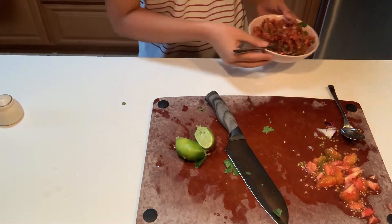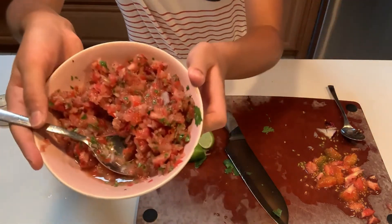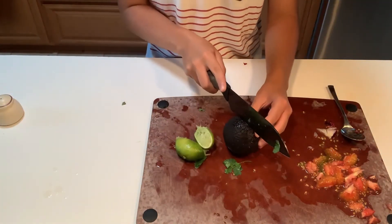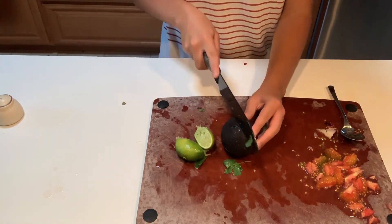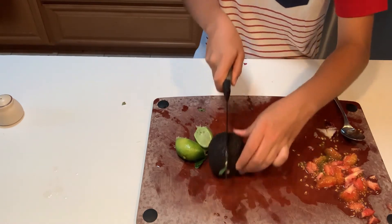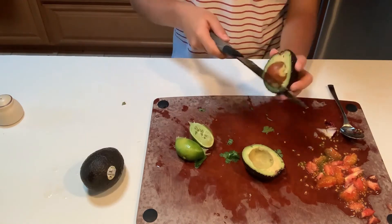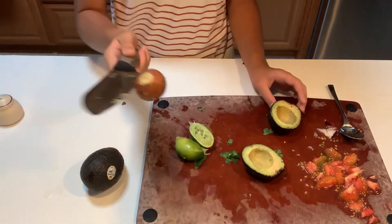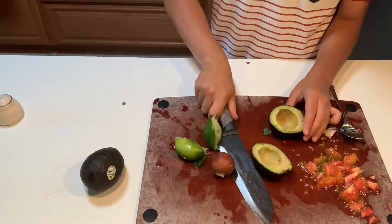We've got our salsa. Next order of operations is guacamole. We're gonna use some avocados real quick. So we're going to make some quick guacamole now — very similar to the salsa but different. This avocado has got a massive seed — look at the seed, it's a golf ball.